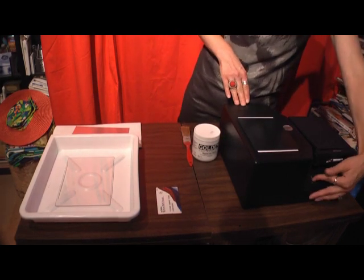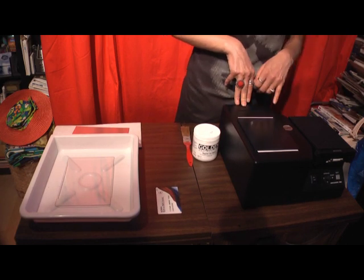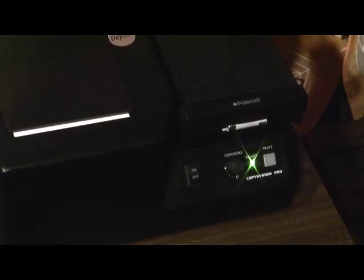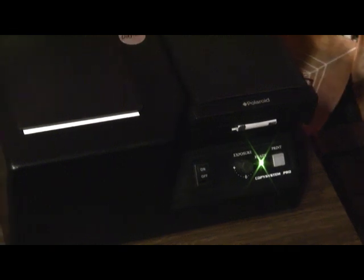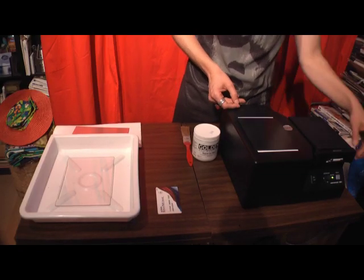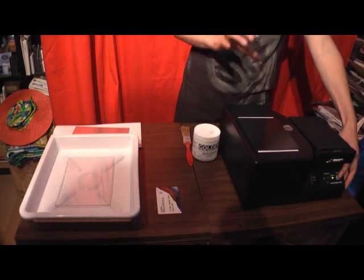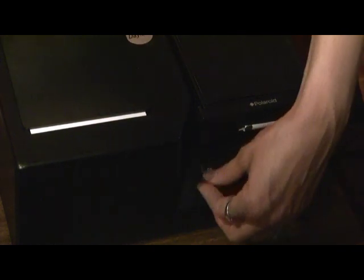Turn on the machine. Once it's ready to make an exposure, there'll be a green light that goes on. I usually start my first exposure of an image I haven't worked with with the exposure knob in the middle. You can go either left or right to make less or more exposure - it's a pretty simple system. Once the green light is on, you just push the print button and you'll see a flash that shows you it's taking the image. Then you can turn off the machine.